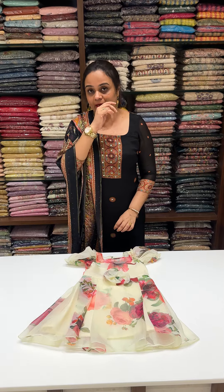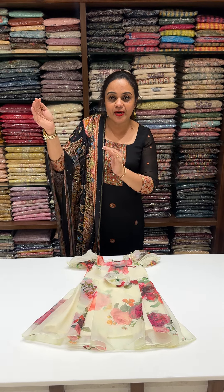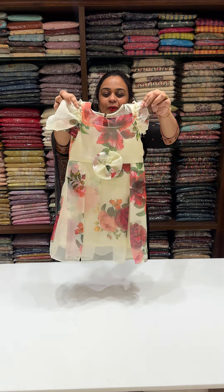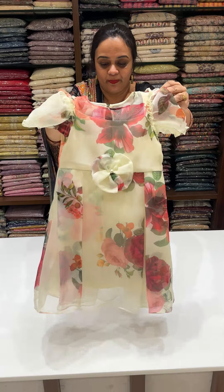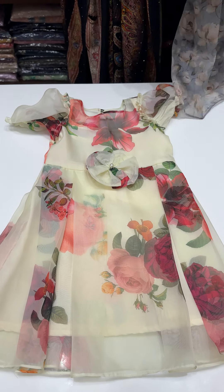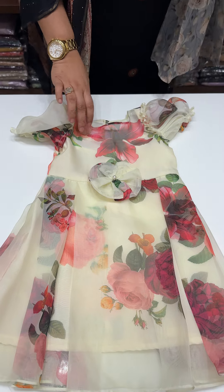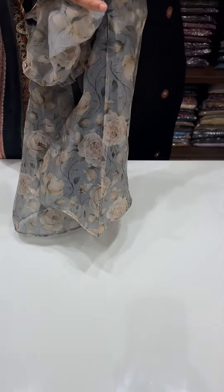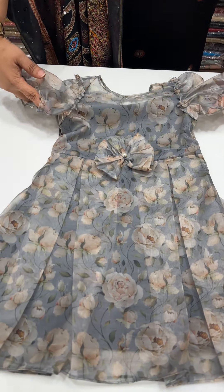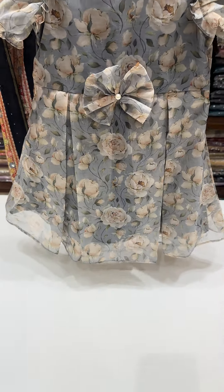Price starting from triple N. For the 6 months to 1 year range, the first design is a beautiful light off-white. The next one is grey — beautiful grey, English colour.